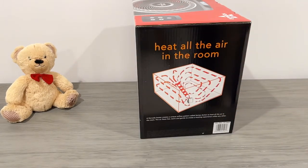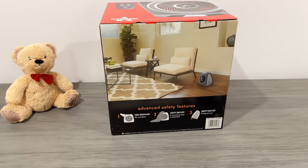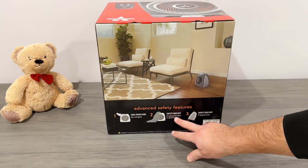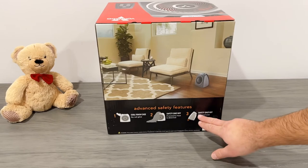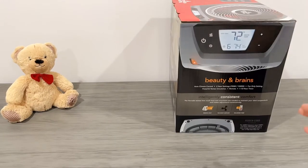Looking at the side of the box: it heats all the air in the room with great circulation, similar to what the Dyson does. Advanced safety features include a cool-to-the-touch case with no red glow, safety shut-off if a dog knocks it over or excessive heat is detected, and tip-over sensors on the bottom. It's a two-tone design with auto climate control, two heat settings at 750 and 1500 watts covering 300 to 500 square feet, plus a fan-only setting and powerful vortex circulation.